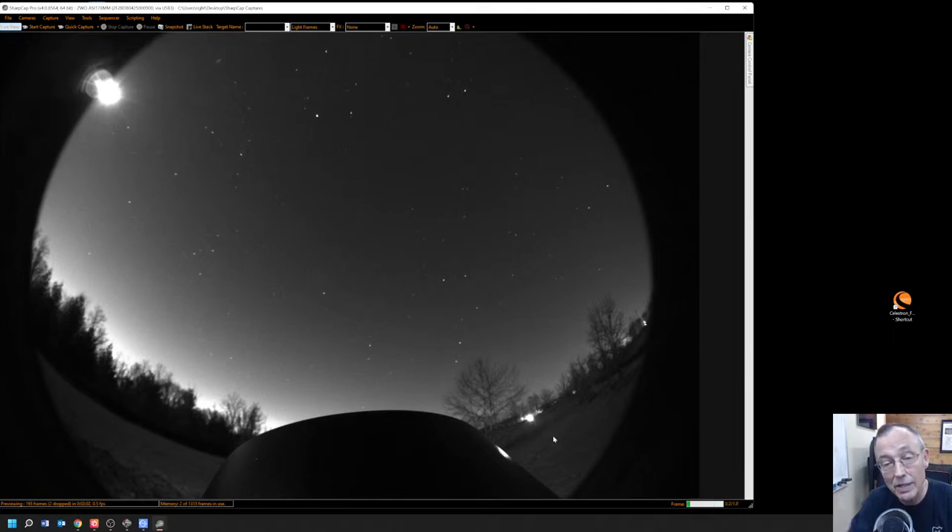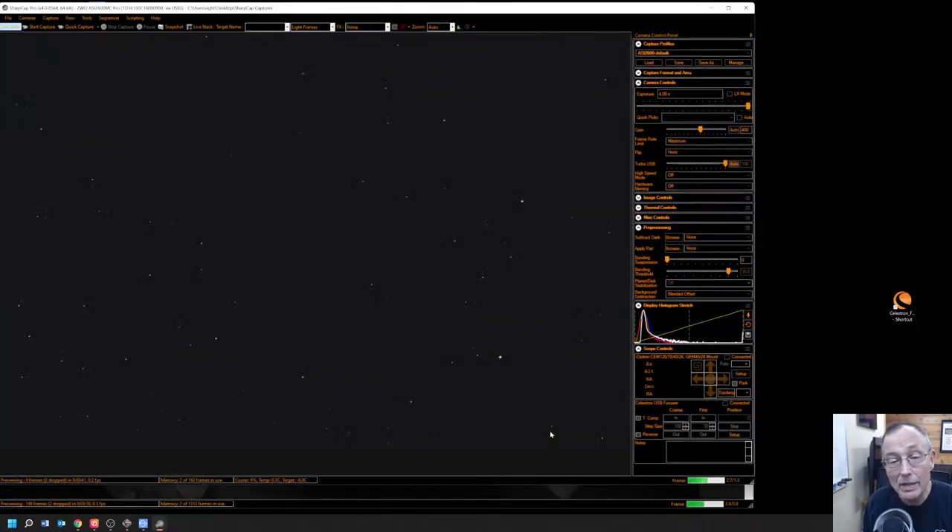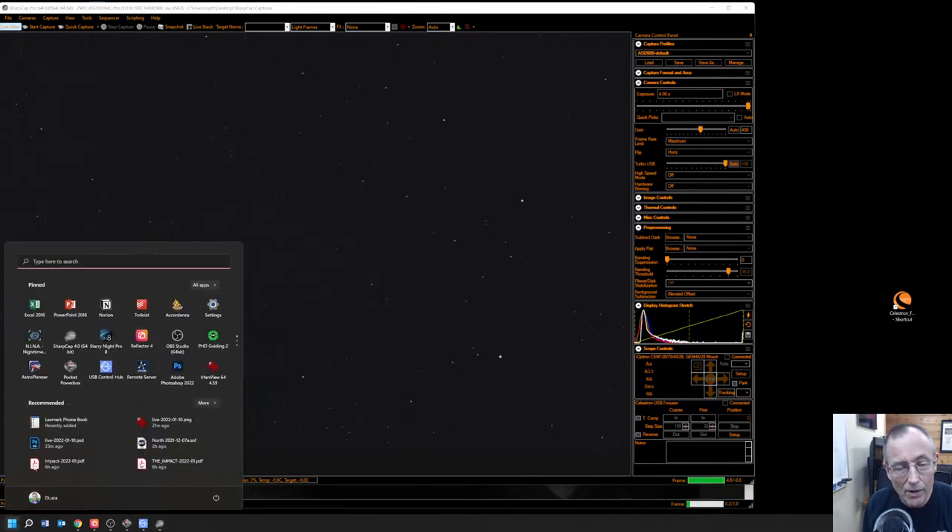Now let's open up another instance of SharpCap. With this instance, let's get our ASI 2600MC Pro — the camera that's actually hooked to the telescope. The sky view camera isn't going through a telescope at all — that's just the raw camera with a wide sky-view lens. Now we've got the ASI 2600 up. It's running well — this is four seconds at 400 gain. That does look like good focus.